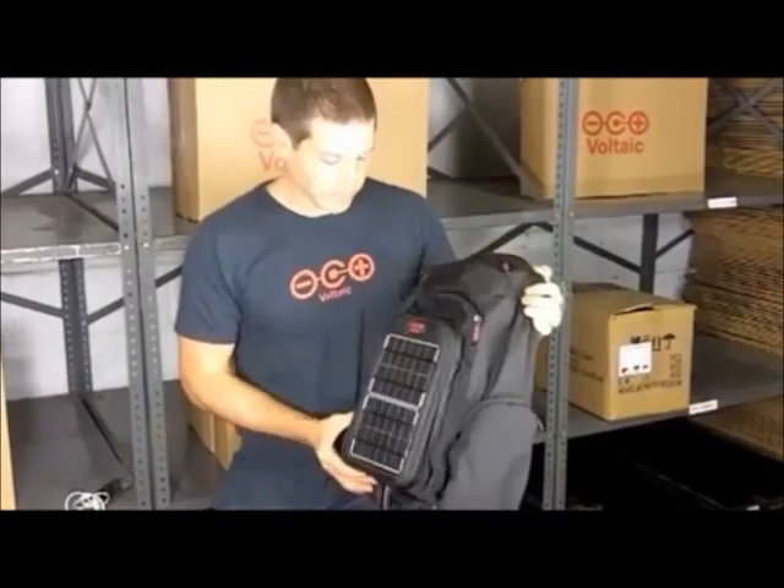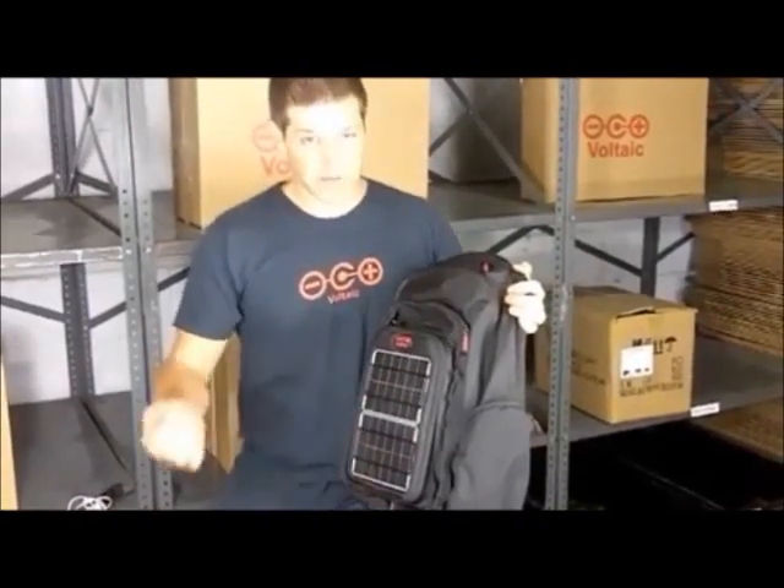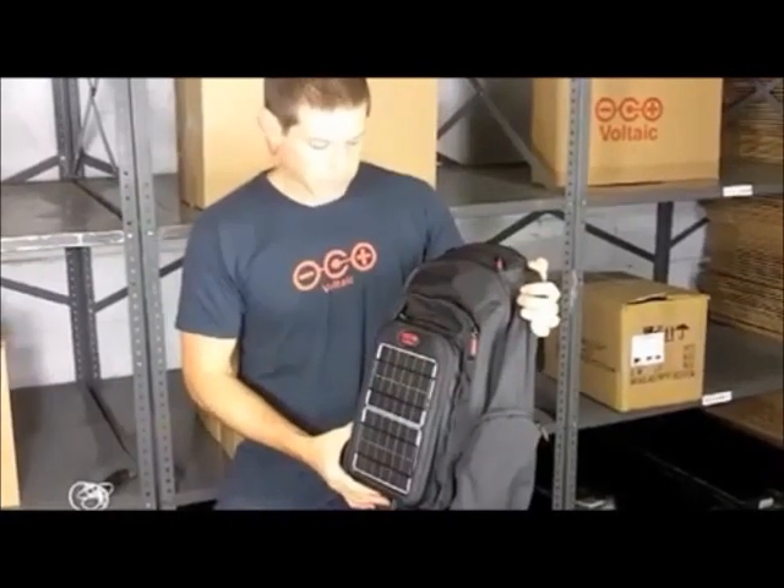This is the off-grid solar backpack, and the off-grid solar backpack is designed to charge handheld electronics — your iPhone, other smartphones, digital cameras, and MP3 players.